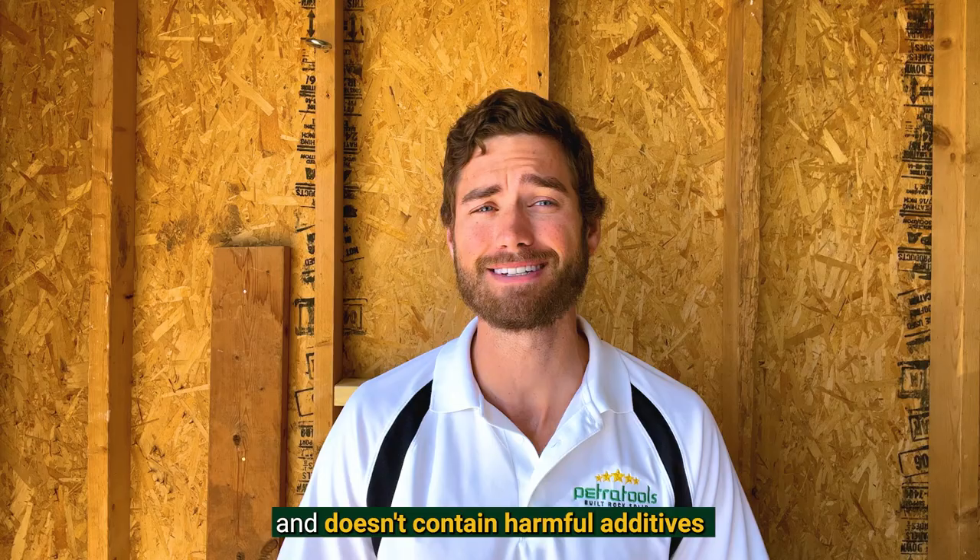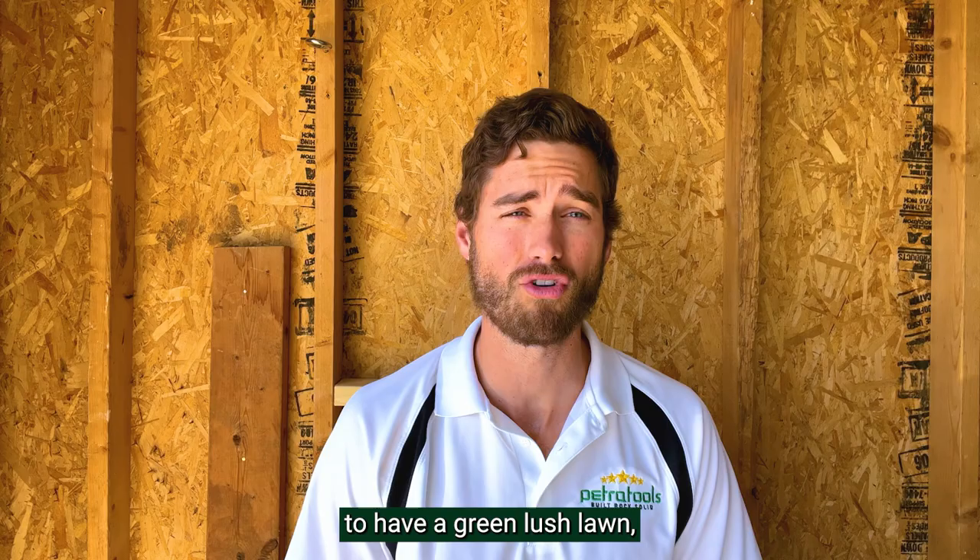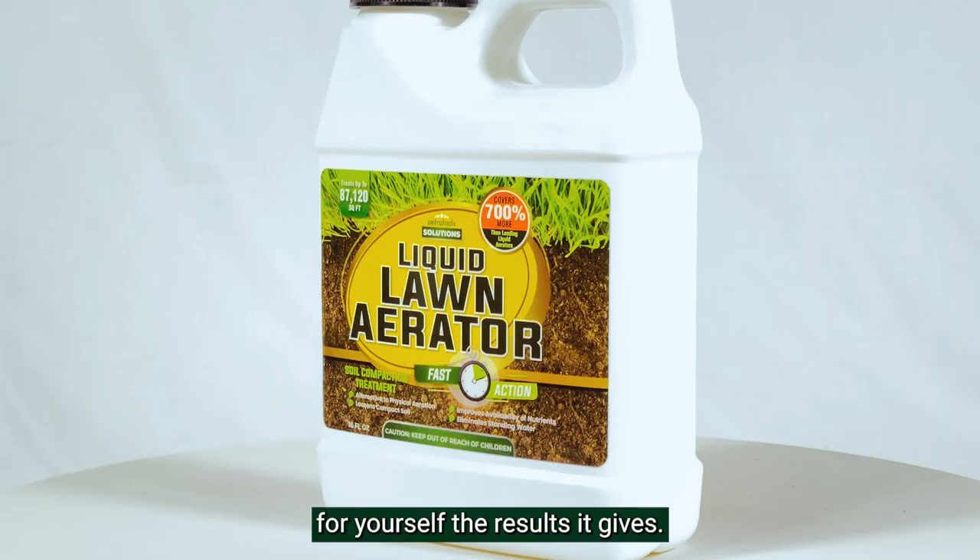So if you want to aerate your soil to have a green, lush lawn, I strongly recommend giving our Lawn Aerator Fast Action a good try and see for yourself the results it gives.